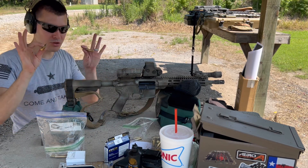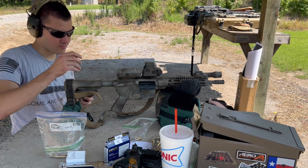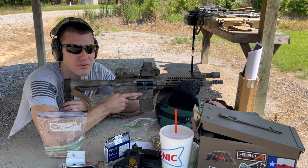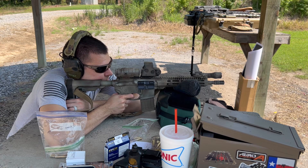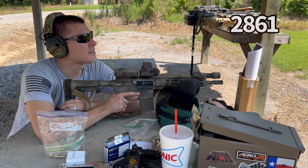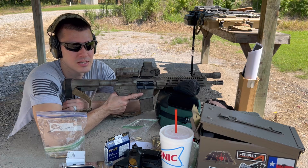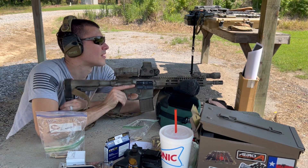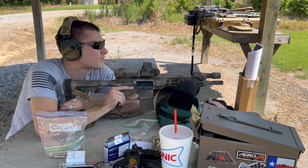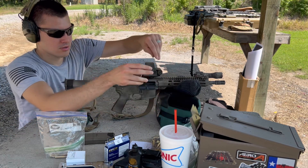So this is the Winchester M193. This stuff should be hotter. It performed well — it was my favorite out of all the 55 grain in my previous test. First round: 2,861. Second: 2,862. Third: 2,832. I think that did the best so far, which doesn't surprise me.